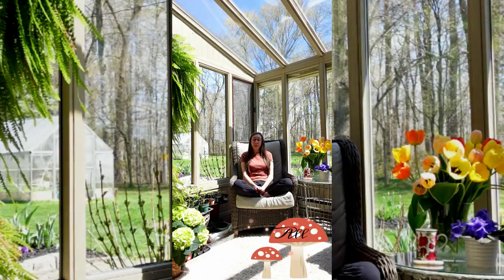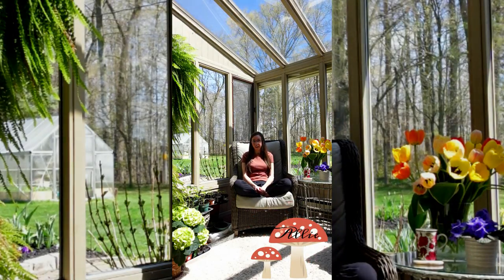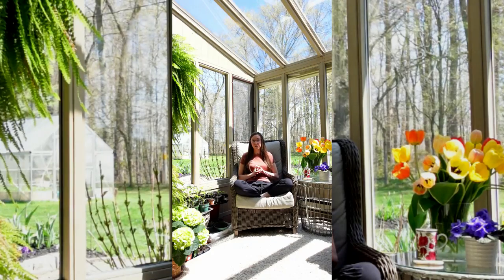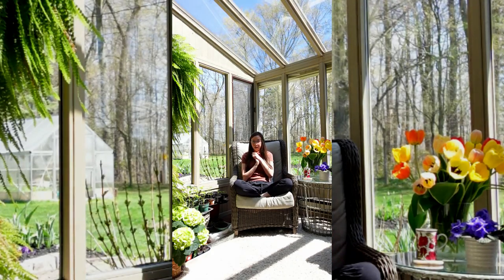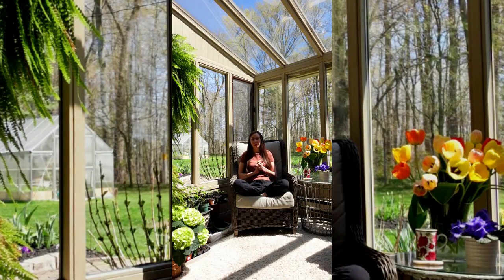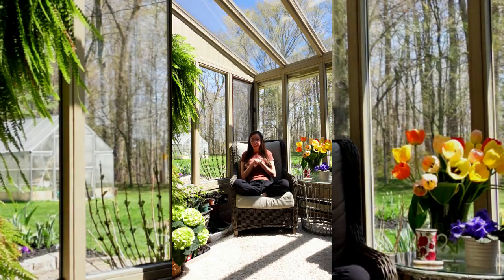Hey guys, it's Allie. Thank you so much for watching my first garden video. It means so much to hear all your support and all your kind words you've shared with me so far, and I'm so excited to share more. Hearing how many of you share the same excitement about gardening with me is pretty cool, so I'm super excited to share today's video.